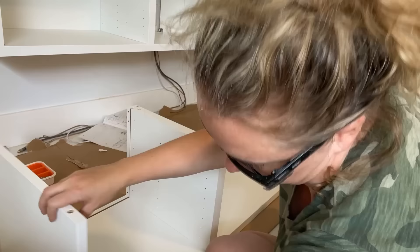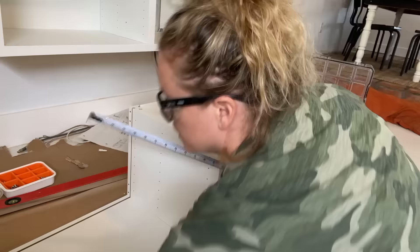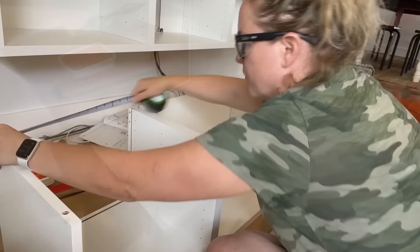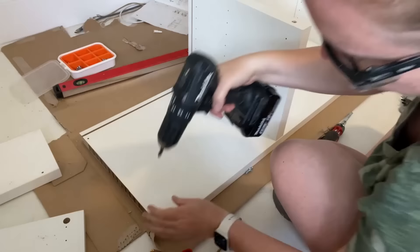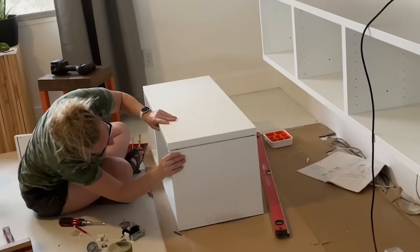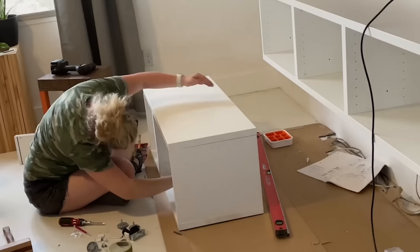Except on the end that I trimmed, I did have to drill a couple of new holes to accept those screw anchors, and I used the piece I cut off as a template for that. Then I just finished the assembly like normal and hung it up just like I did the last one.